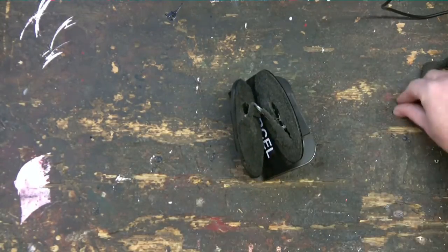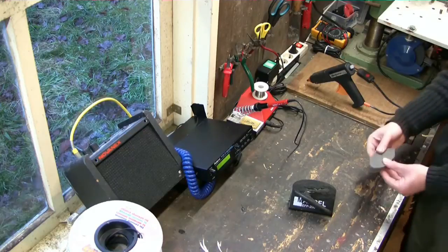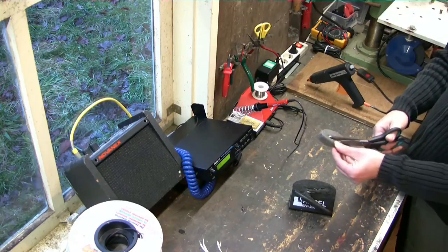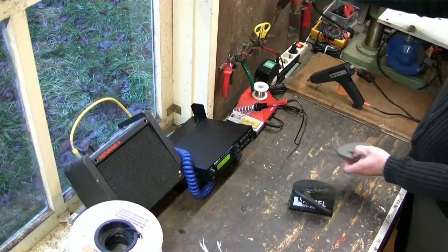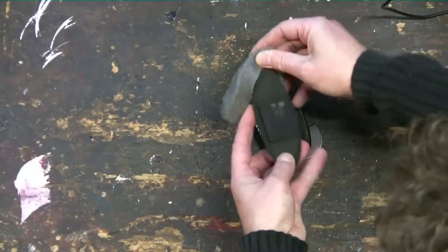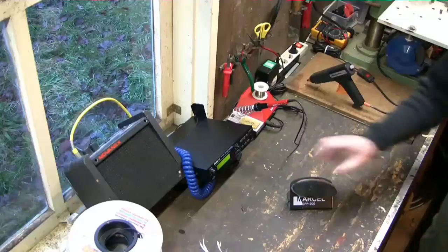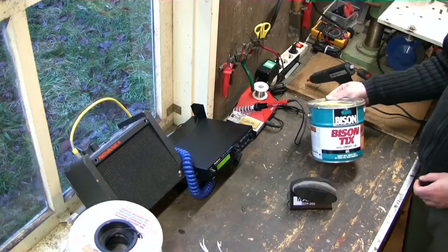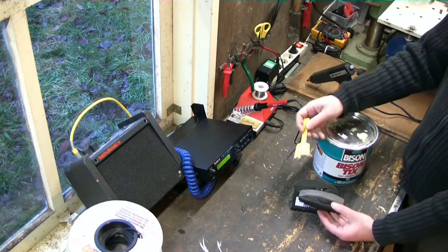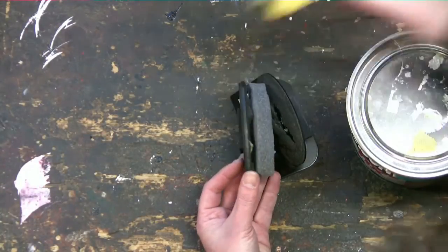So this foot pad now needs a new foam layer. I do not need to disassemble the whole thing. Here I have a piece of foam prepared. What I need to do is cut the foam in the middle. Then I can wrap it around the top plate like this. What remains now is that I need to glue it together. For that I use stick glue like I have shown you in the previous video. So this foot pad is not broken — this is an example of maintenance.